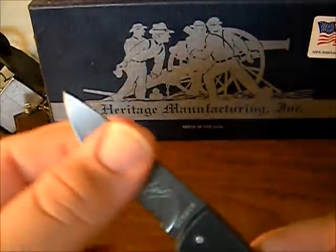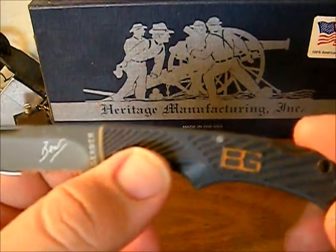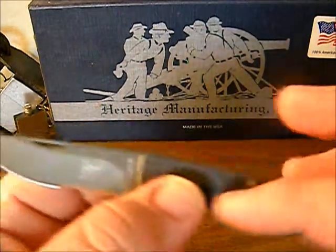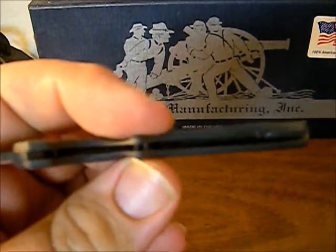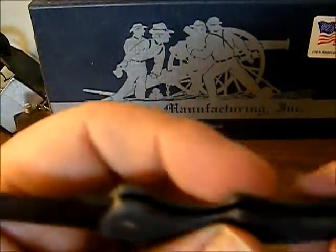It does have the same coating they put on most of the Bear Grylls products, and the handle is made out of the same plastic — I'm not positive what it is, but it's not rubberized like the parang or anything. The only bad thing I can say about the handle is there's no liner in it, so you can see there's some play in there.